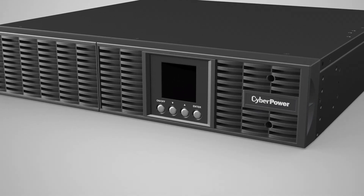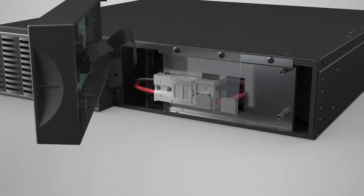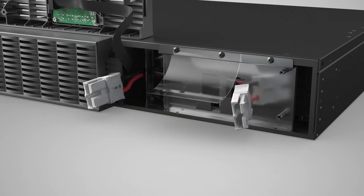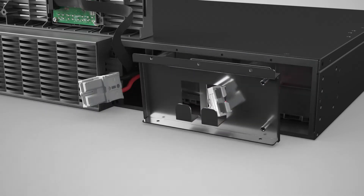To start, loosen the two screws on the right front panel and pull on the right side to remove the panel. Remove the battery connector from the battery compartment cover and disconnect it. Loosen the three screws, remove the plastic sheet and the battery compartment cover.